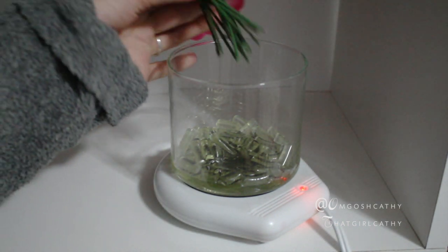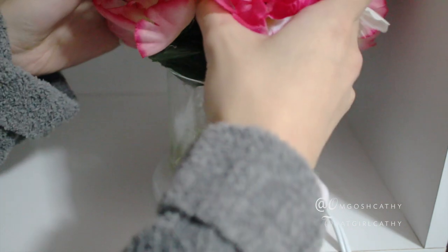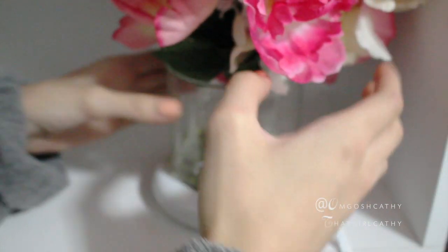Once it reaches the stage where half the glue on the bottom has been melted, you can place your flowers inside the jar and adjust accordingly.